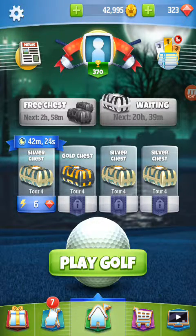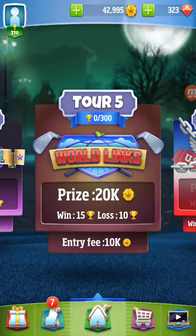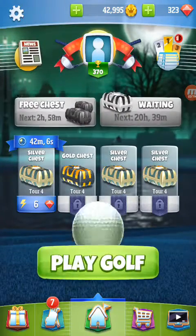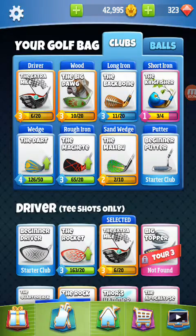Hey everybody, Roger here again. What I'm going to do is give a guide for new players — basically anybody that is level two to five and below — thinking of doing the tournament. I'm just going to give you a little guide on club selection. So let's go through.